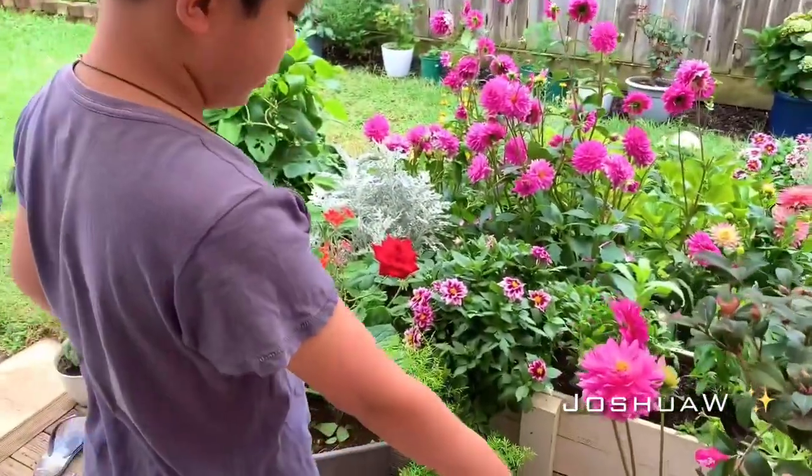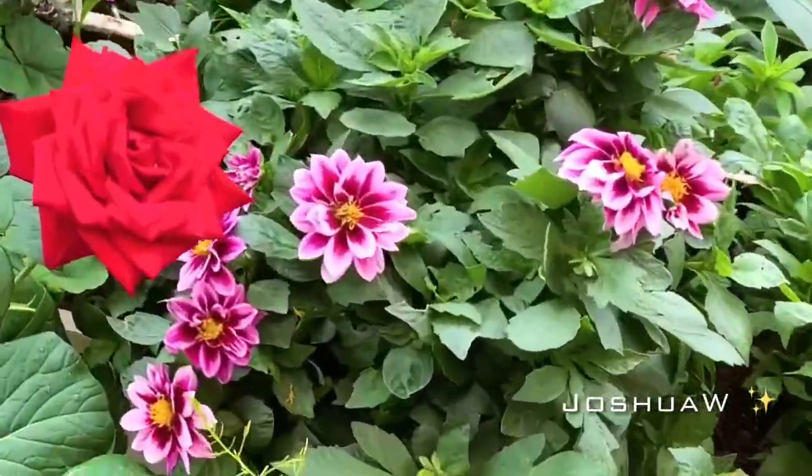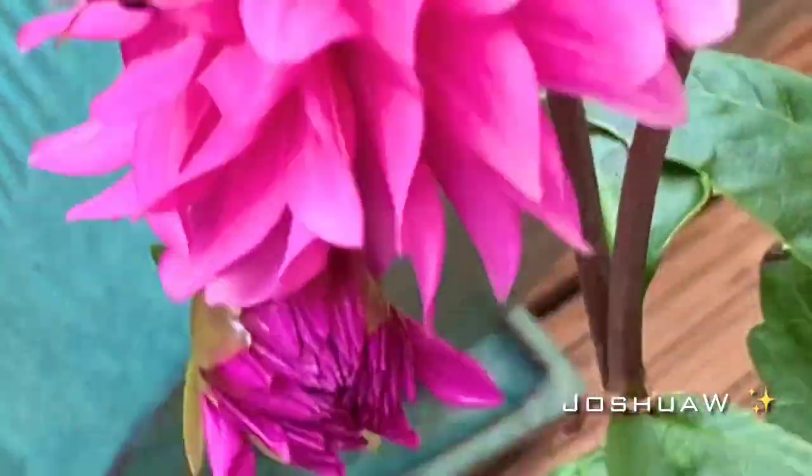Some of the flowers I harvested earlier, and a bumblebee happens to be landing on one of them.